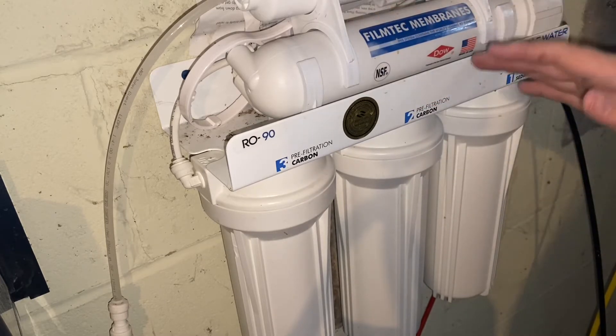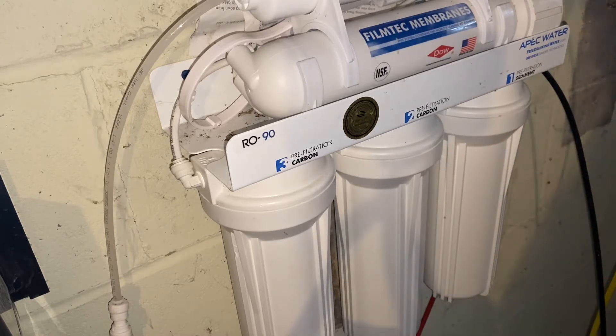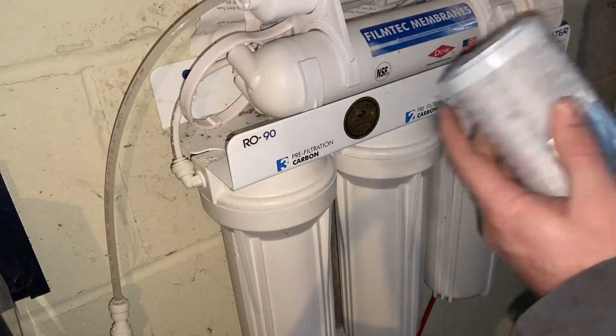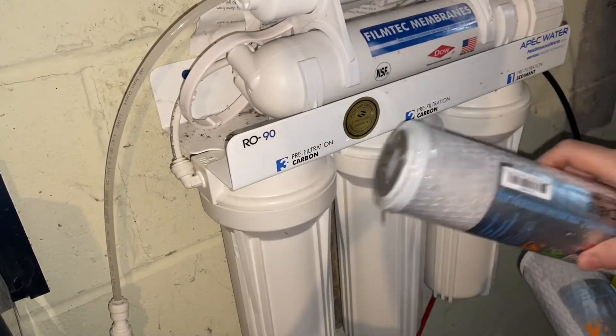I use Google Calendar with a reminder that tells me once a year to do this so I don't forget. I already have the filters sitting here and you can see they're labeled — this is two and three.